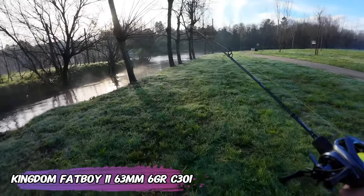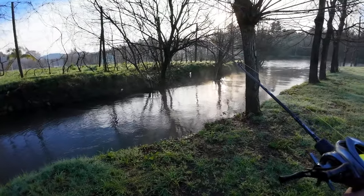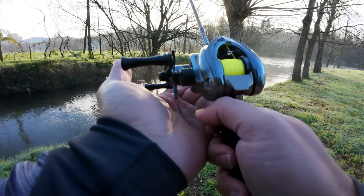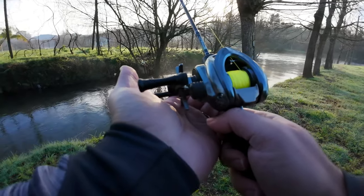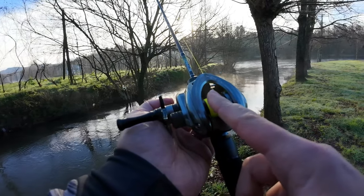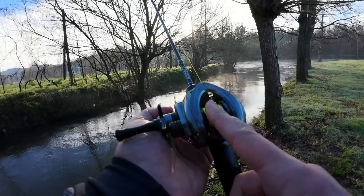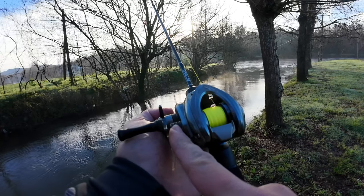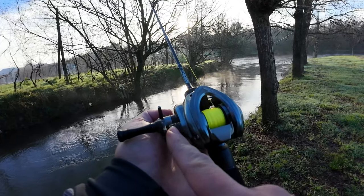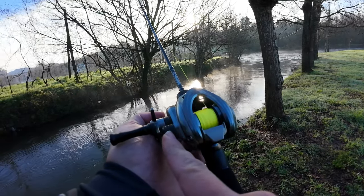I'm throwing a six gram crankbait from Kingdom — I think it's the Fat Boy. I'll leave a link for a friend of mine who is testing this reel in Australia. Before putting the o-ring in, you will have a lot of movement on the side play of the spool. The o-ring fixes the rattling on the spool tension knob.